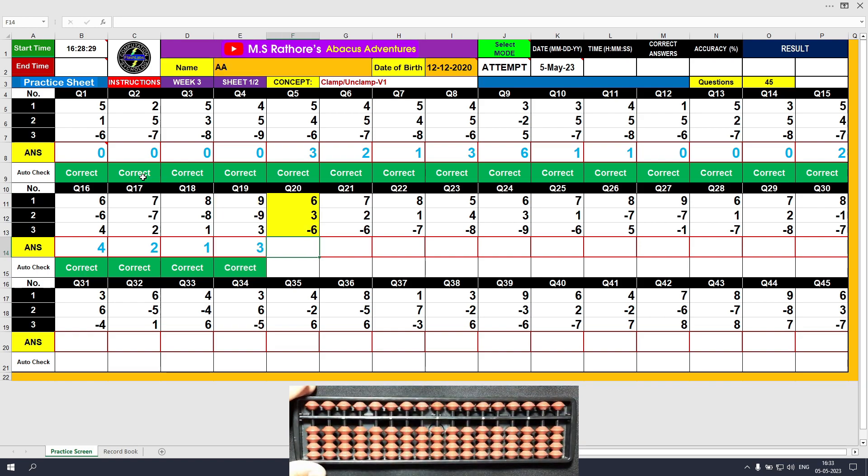Question number 20: plus 6, single clamp motion. Plus 7, plus 3, the answer is 9 — wait, minus 6 unclamp, the final value is 3. Clear and type 3.